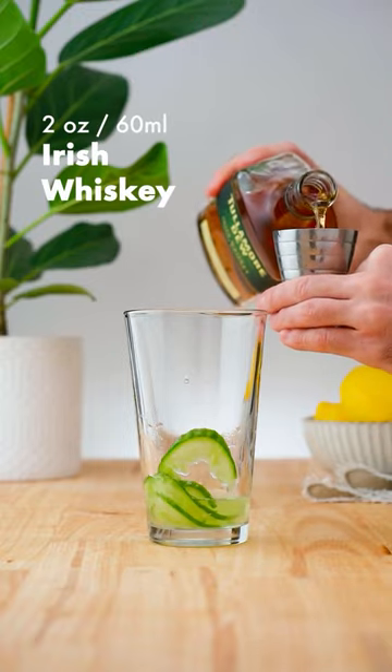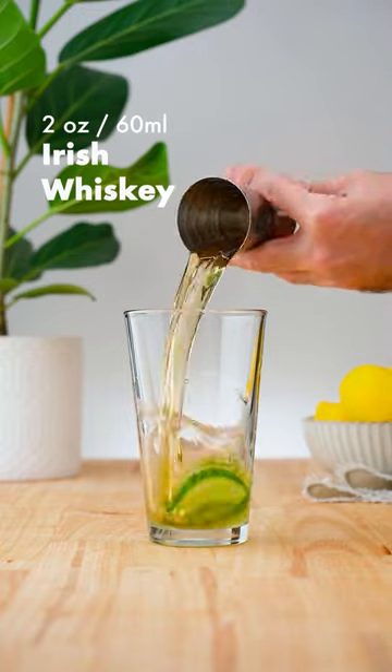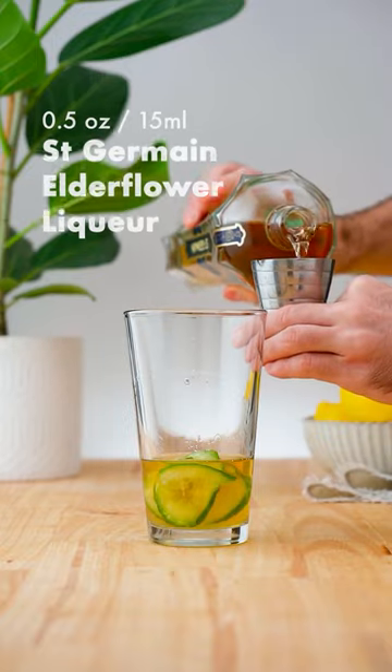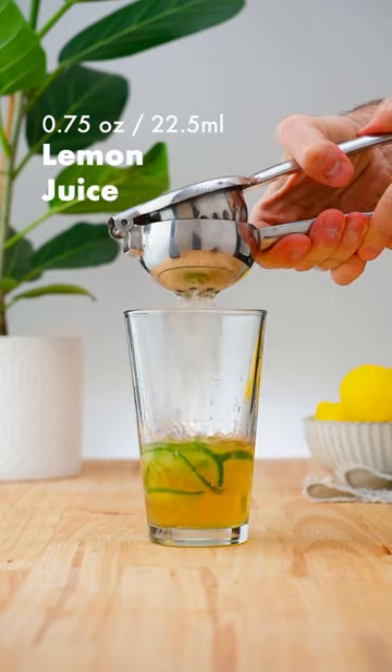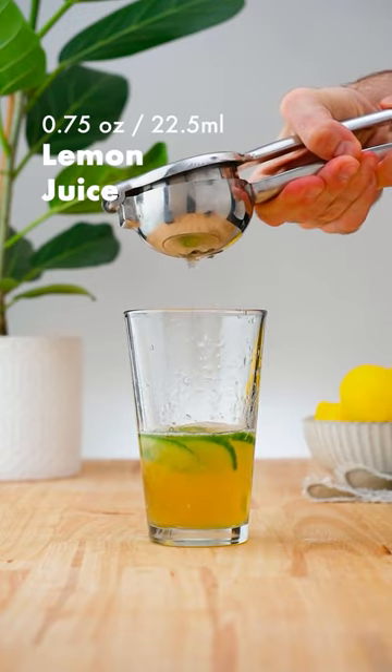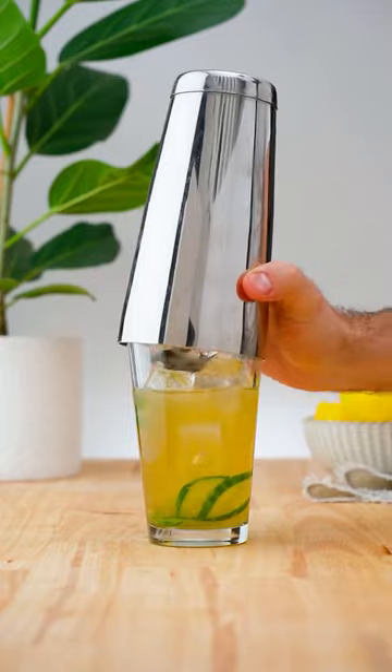Add two ounces (60 ml) of Irish whiskey, half an ounce (15 ml) of elderflower liqueur, three quarters of an ounce (22.5 ml) of lemon juice, add plenty of ice, and shake for 10 to 12 seconds.